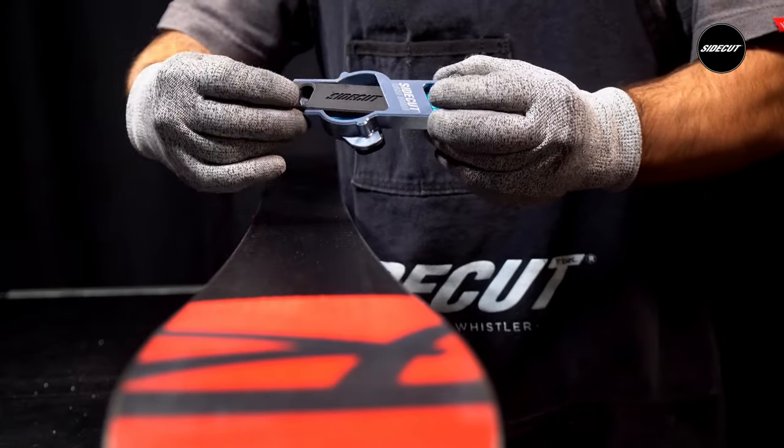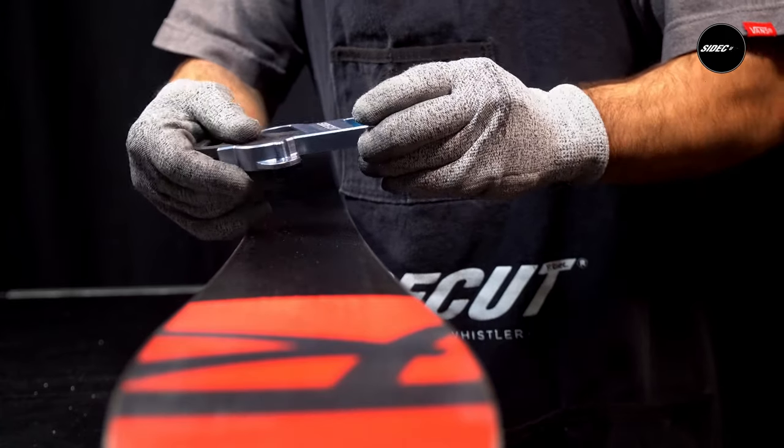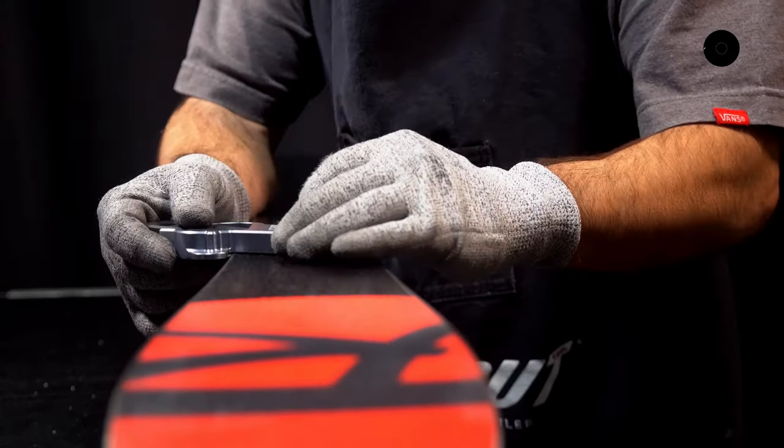Remember, the degree of bevel is determined by one's skill level, strength, type of ski or board, and what discipline it's used for.